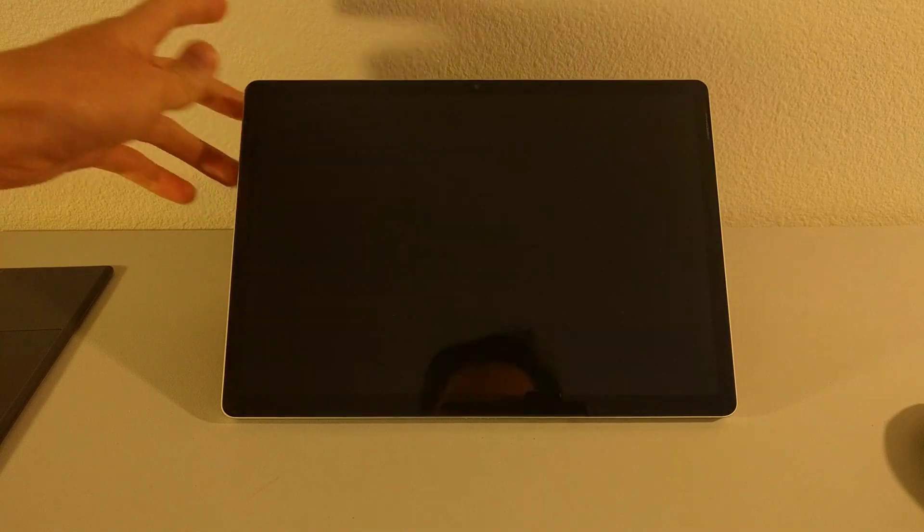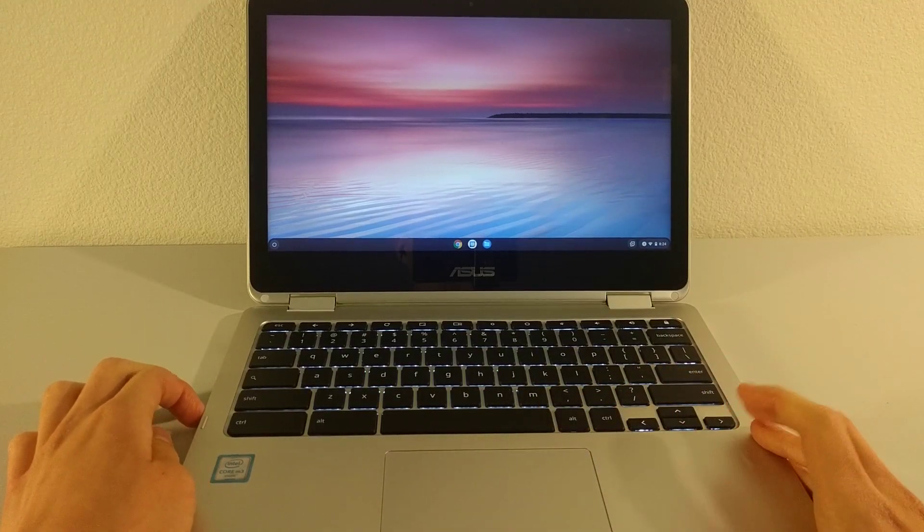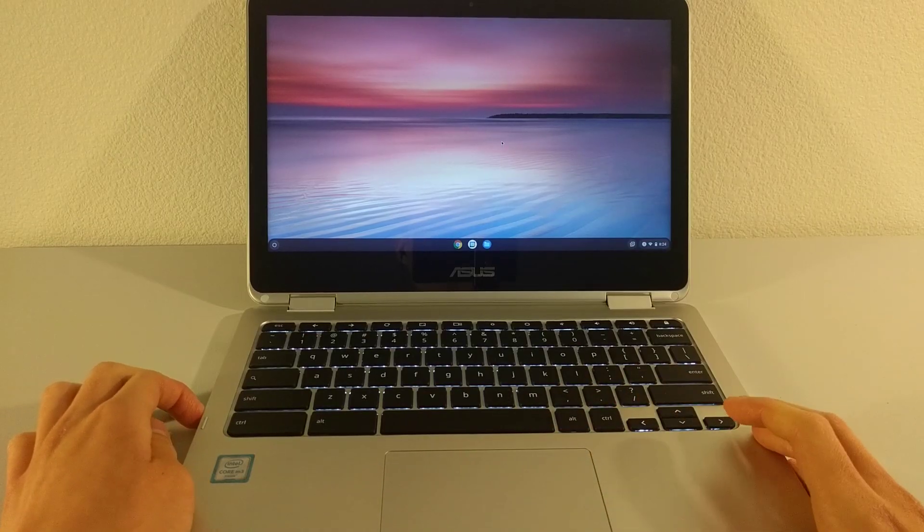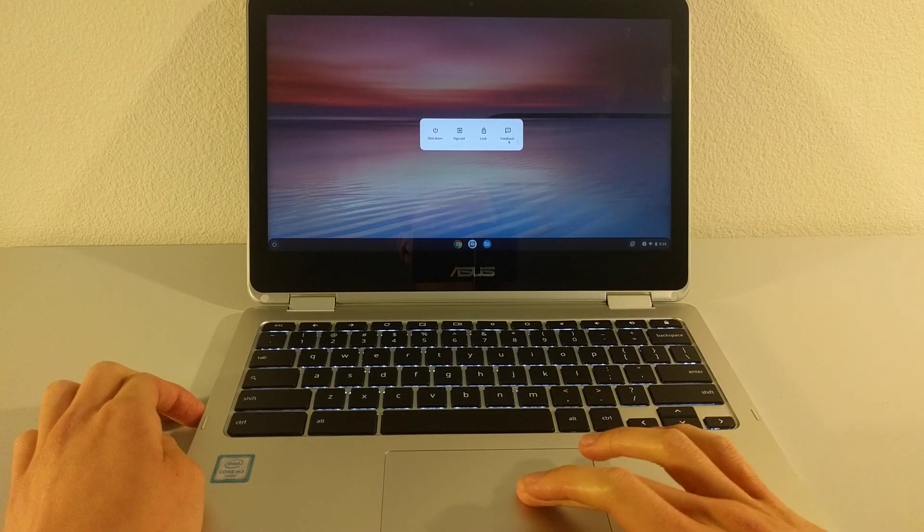In response to the first question about whether this kind of power button behavior is standard to all Chrome OS devices, the answer is it kind of is, but it kind of isn't. The power button behavior I've described with the HP X211 is very much in line with what you get with convertible Chromebooks. Demonstrating with my Asus C302 Chromebook here — in tablet mode, tapping the power button blacks out the screen and puts the device into sleep mode. In laptop mode, though, tapping the same power button gets us this familiar-looking menu. So this must mean this behavior is consistent across all Chrome OS devices, right? No. The power button behavior may be consistent with convertible Chromebooks, but it is not consistent with what I've seen with other detachable Chrome OS devices.